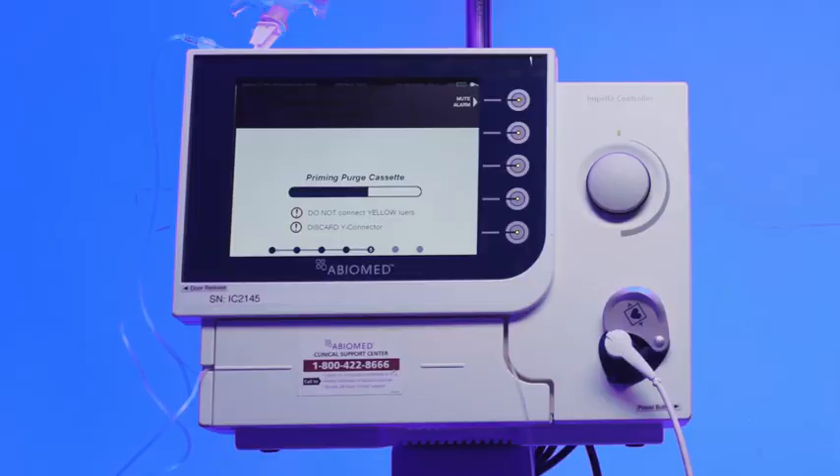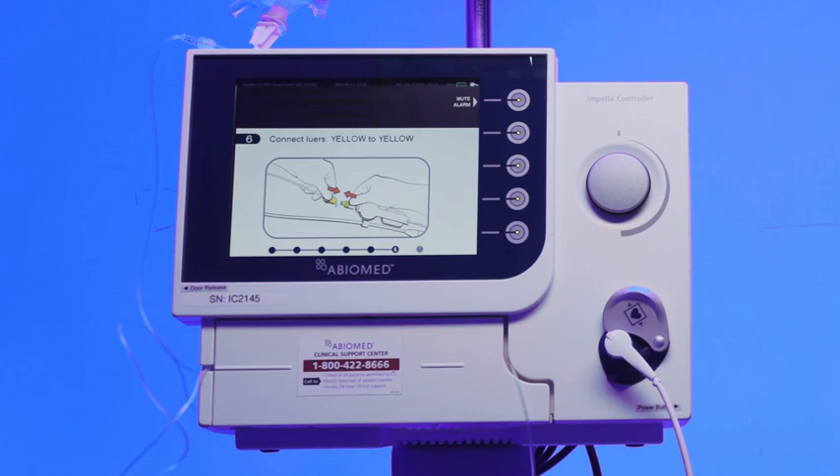A blue progress bar will appear while the AIC primes the purge tubing. Do not connect the yellow lure during this step. Once priming is complete, the AIC will automatically advance to the next screen.